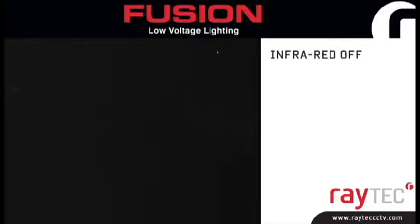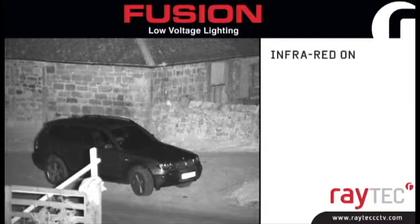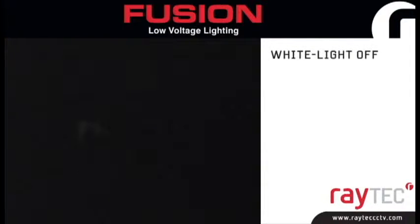Hello, my name is Cat and I'm Raytex Marketing Executive. Today I'd like to talk to you about the Fusion low-voltage range of LED illuminators. Available in Raymax Infrared and Raylux White Light, the Fusion range delivers high-performance, low-energy LED lighting to improve the performance of any camera system, delivering excellent night-time images for all low-voltage installations.